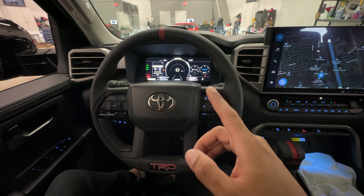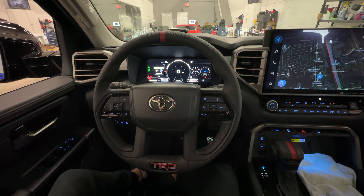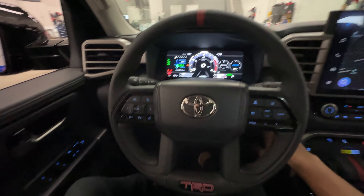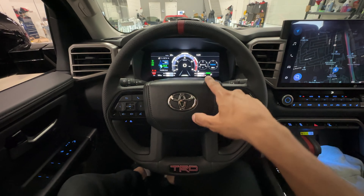I will go ahead and do that now. The vehicle is flashing and beeping, letting me know the vehicle has been authenticated. Now if I go ahead and start the truck, the engine turns on, the ready icon is on — the vehicle has started safely.